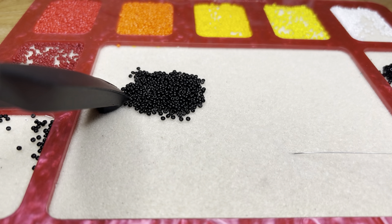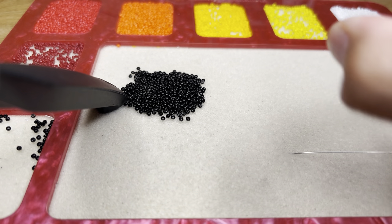Hey guys, so we are going to be doing sequins edgings today. Let's go ahead and get our stuff we need.